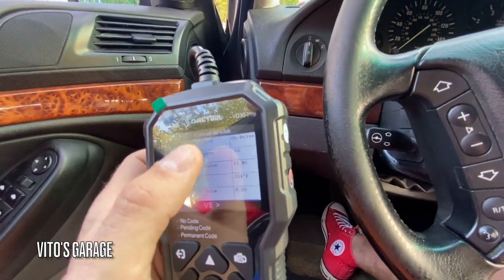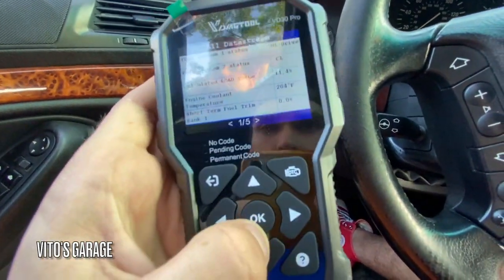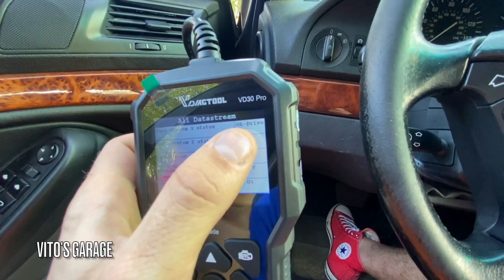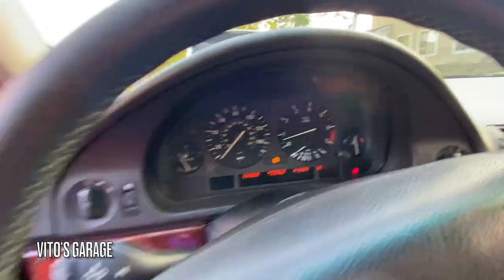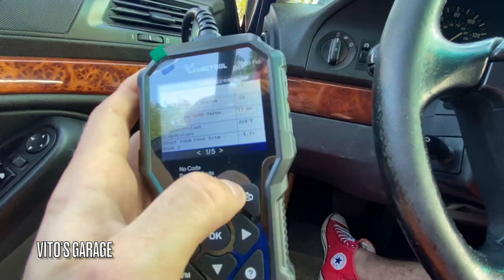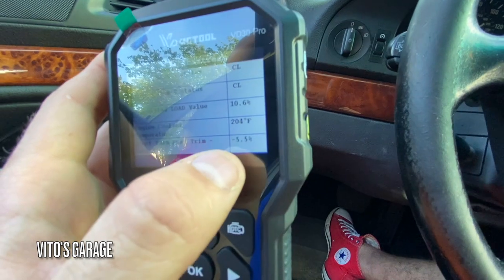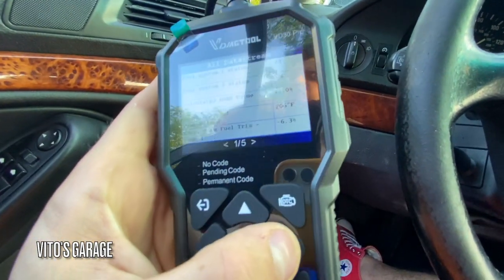You can switch a lot of the units of measure to whichever ones you want. Fuel system shows open loop — the car is fully warmed up but it should switch back to closed loop shortly. And there you go, we have short-term fuel trim — it's jumping from zero to minus three, minus five percent. That's totally normal.